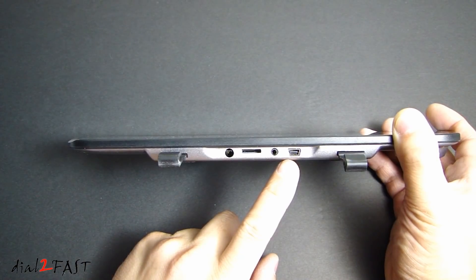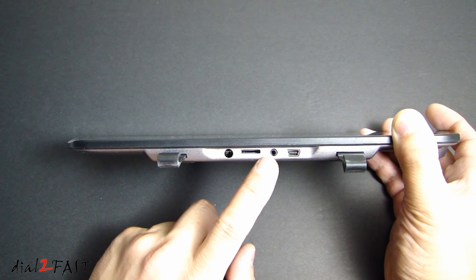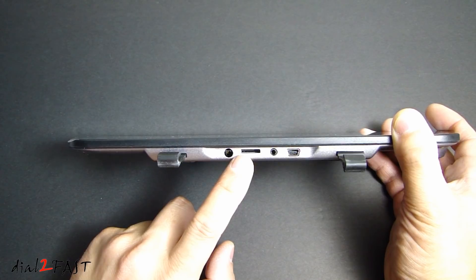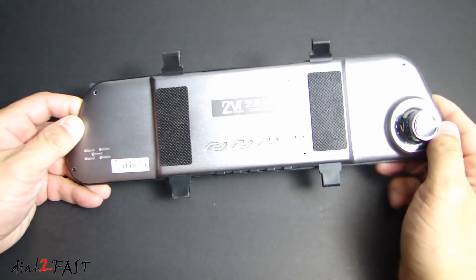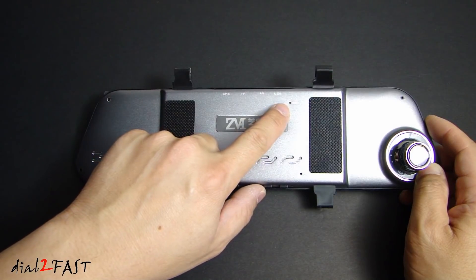If you look at the top of the mirror, over here on the right this is the mini USB connector to power this unit up. Next to it is the audio video output port. This is the memory card slot. This dash cam supports up to 32 gigabytes of memory. This is the GPS port — this is optional. Now looking at the back of the mirror, here we have the speaker on the left. In the middle we have the reset button. This is the microphone.